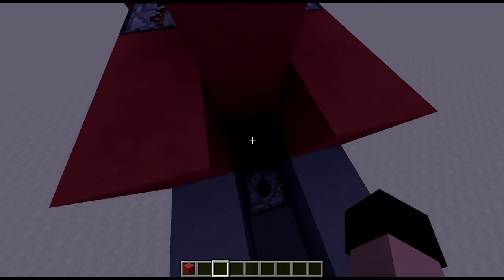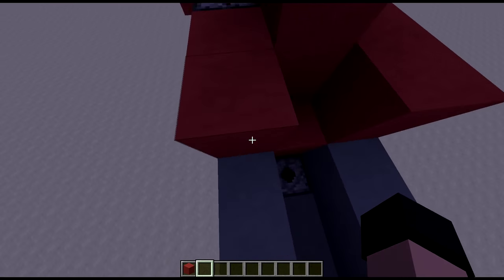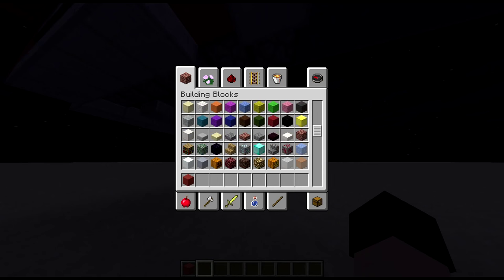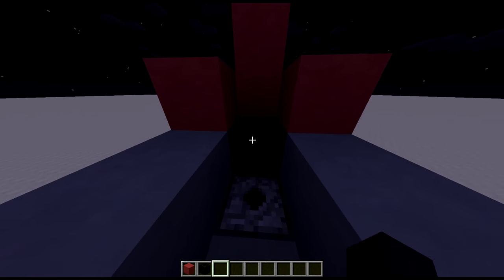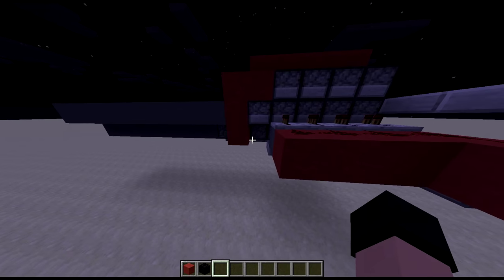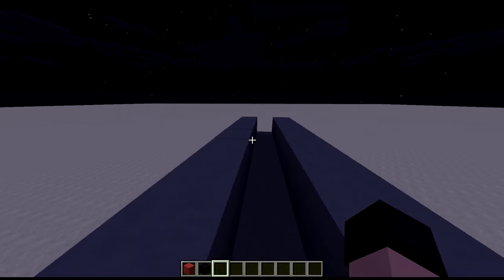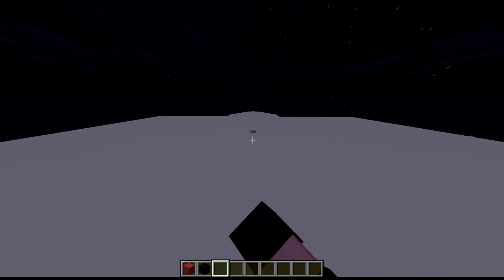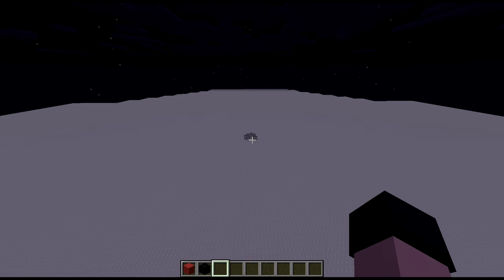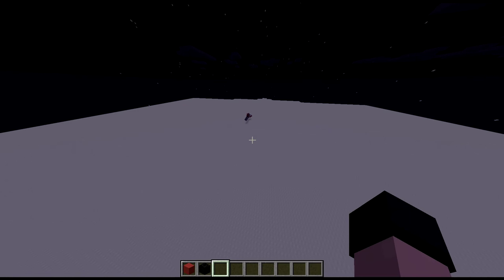Also, before I get started, I'd like to mention there is a piston here. Putting a block there and leaving it off until it fires is actually completely unnecessary. You're going to need something in the way of the water before it fires, but you could just have the piston extended the entire time and it'll work perfectly fine. There is no advantage to either design — I fired this thing twice, one with the piston constantly on and one without, and they landed in the same exact spot.